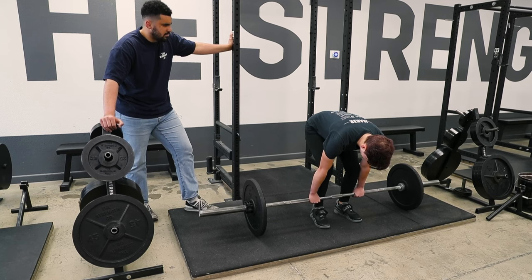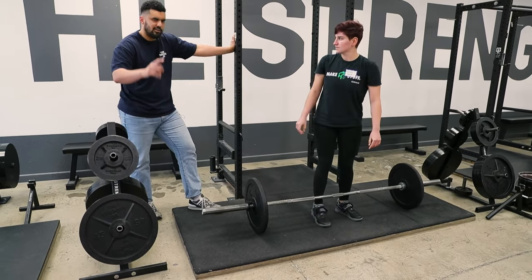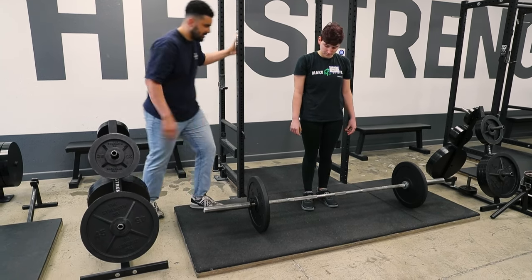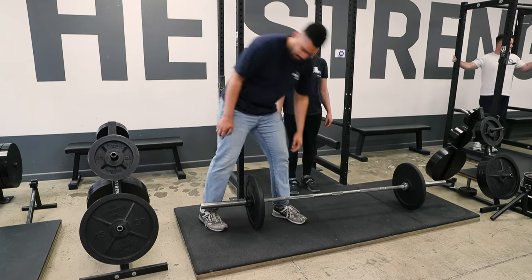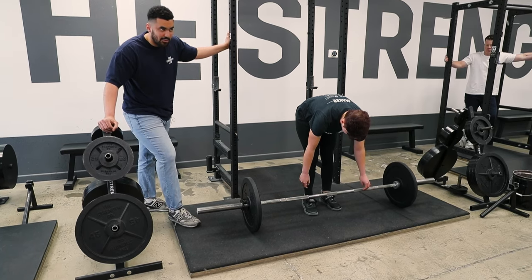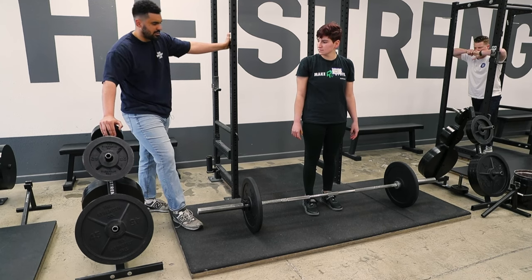Knees out. One last variable I'm going to add into step four: you need to squeeze your chest up until you pull the slack out of the bar. The slack is that click that you hear in the bar — it's more pronounced with iron plates. That click needs to come out of the bar before it comes off the ground. If you don't do that and you try to yank or jerk the bar off the floor, it's going to pull you out of position.